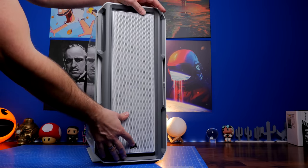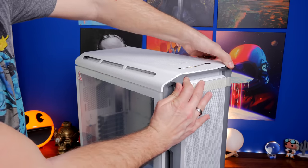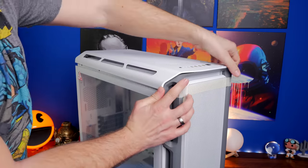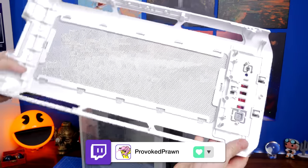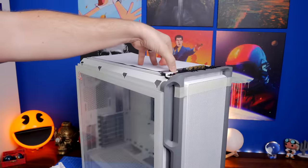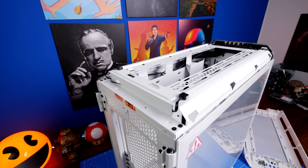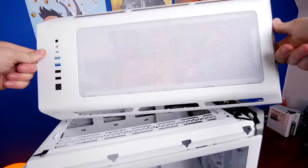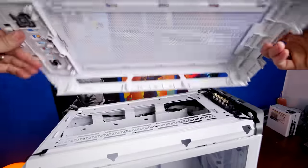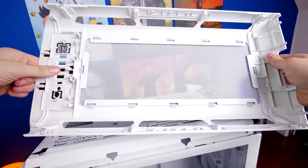Another interesting feature is the removable top panel, which itself has a mesh dust cover, and underneath there's another one held on with magnets. You can also see the RGB strips on the top clearly. You can mount a 360mm radiator on top or a multitude of fans. One thing to note: be careful picking up the case, because the design implies grab handles — but if you try to lift it by the top, the top will come away and the case won't come with it, potentially causing damage.